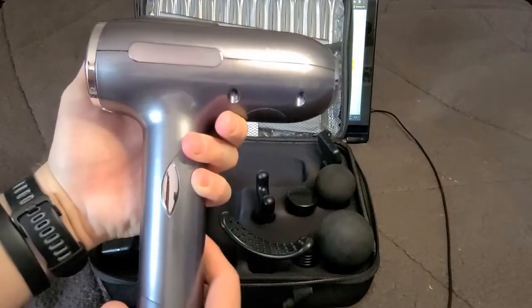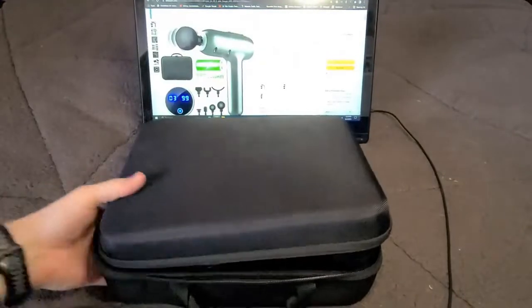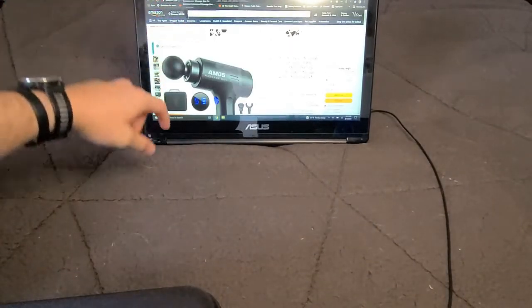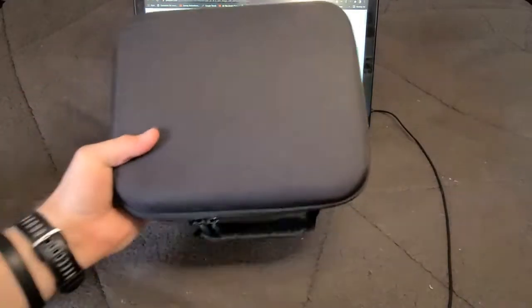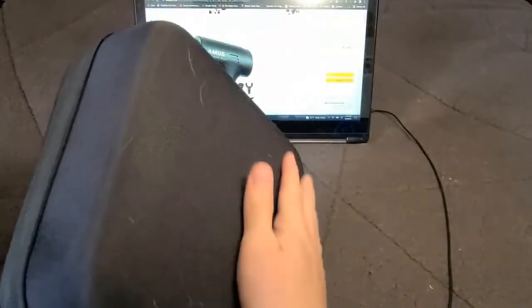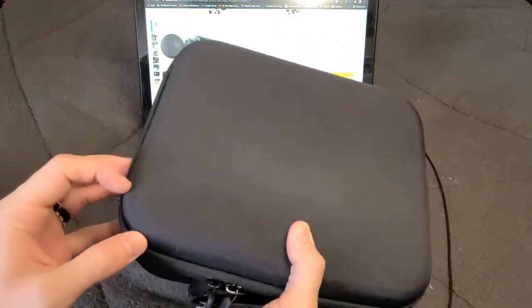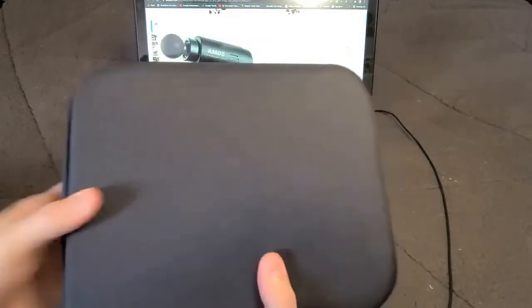We'll go ahead and shut this off and walk through the Tibben AMO5 massage gun next, then compare them side by side. The Tibben case is much smaller overall and has a more premium feel to it — a very similar cloth feel with plastic or cardboard lining, but much smaller than the Sylphum's case.